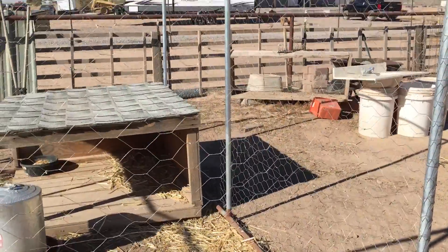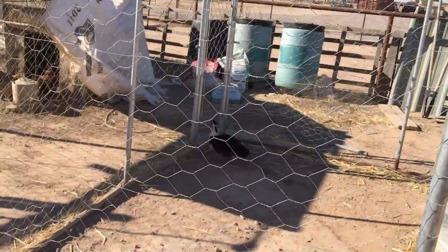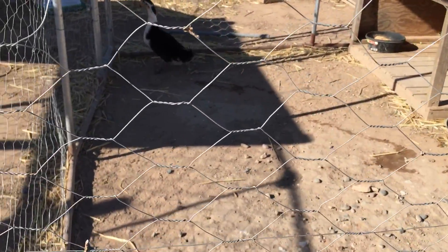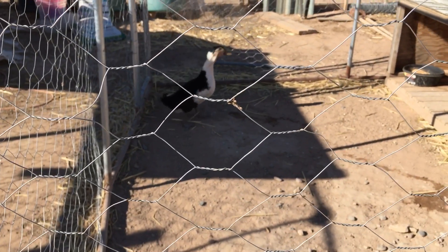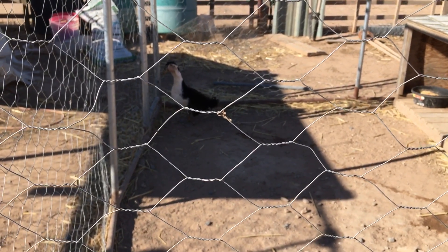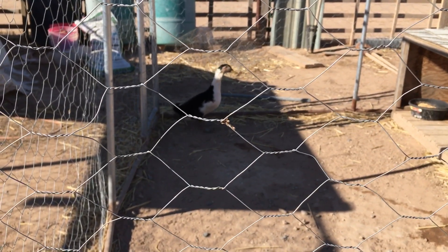Most of it done for Clyde. We still have to do the top. You see Mr. Clyde over there? Unfortunately, before we got this finished, something got on our property and got Miss Bonnie. So I'm looking for a new Bonnie for him. I think I have a guy that I've gotten chickens from before, and he's selling some Peking ducks. So I'm going to go get another white one.